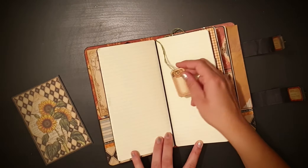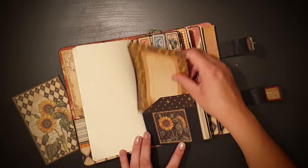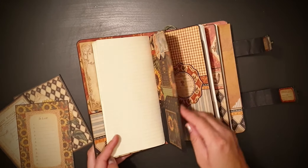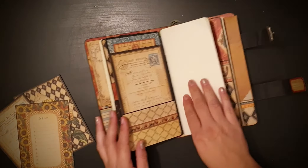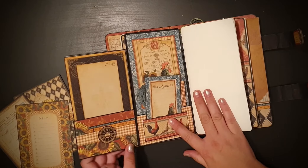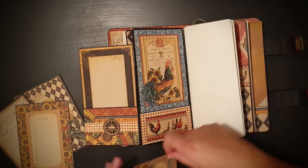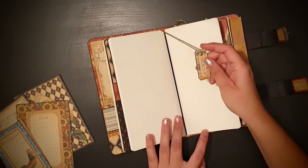Here are some more of the cards from the collection, the pockets, and some more of the paper clips. Here I added a fold-out pocket, and in here I also made a small pocket, and another pocket here, and another pocket here — again plain — with another chipboard bookmark.